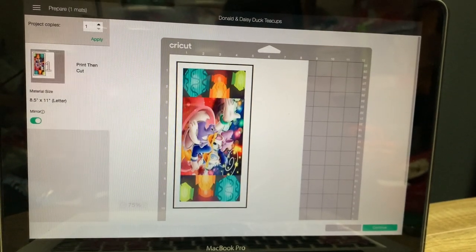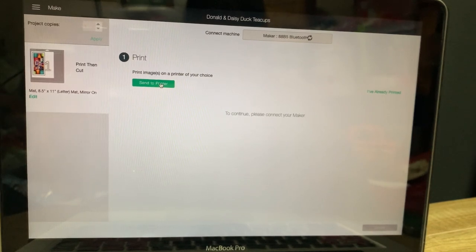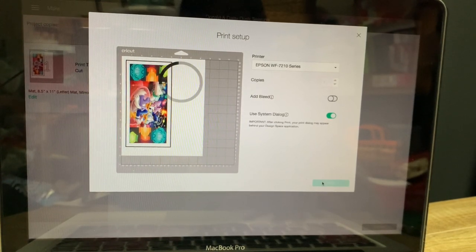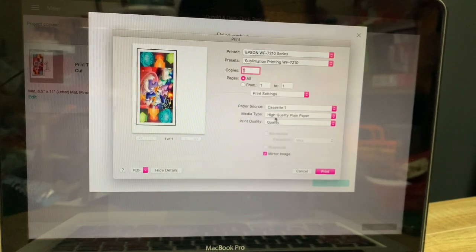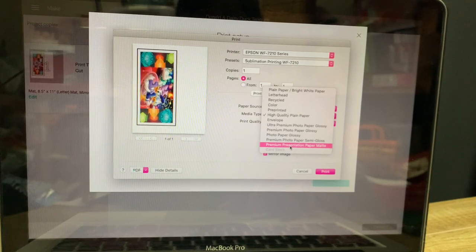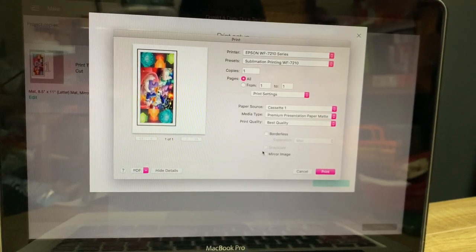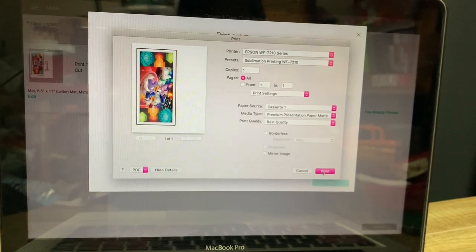Now it is saved. All you have to do is go to Make. You do want a mirror, especially if you have a word. You are going to continue, then send it to your printer. When you send it to your printer, pick your printer, take off the bleed, and always use your system dialogue. You are going to go print. In layout you want to go to printer settings and pick presentation — premium presentation paper matte. This is sublimation, and with sublimation you want to get the matte setting because then you can always hit best quality. You could also mirror here, but I prefer the mirror setting earlier. Now I am going to hit print — I will come back with the print. I will show you how to cut it after I print it.